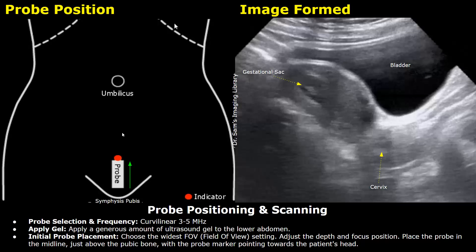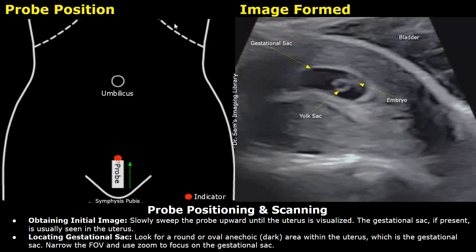Slowly sweep the probe slightly upwards until the uterus is visualized. The gestational sac, if present, will be seen within the uterus. This is the gestational sac with anechoic fluid — it is a round anechoic area within the uterus. After locating the gestational sac, you can narrow the field of view and use the zoom to focus on it.